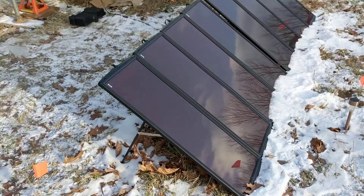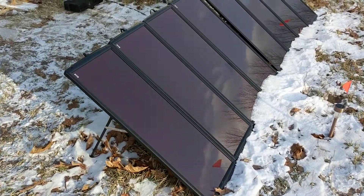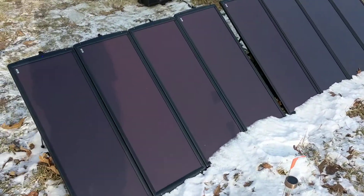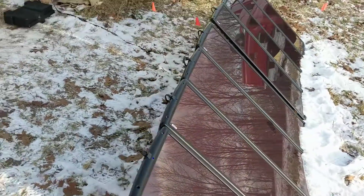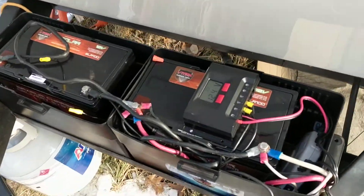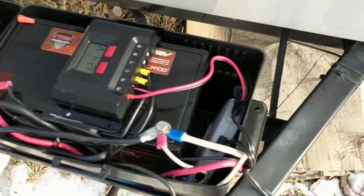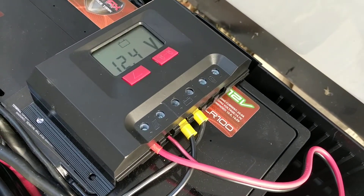This is a quick review of the Harbor Freight solar panel kits. These are two kits that I purchased — two separate kits that I put together — and I'm using them in parallel to charge these batteries, which are also in parallel, and we do that via the 100 amp controller.